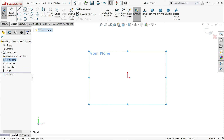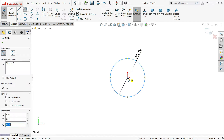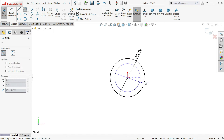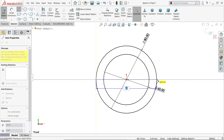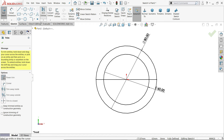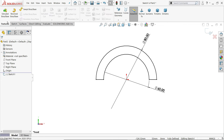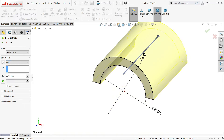Select front plane, sketch, and draw two circles: 40 radius means 80 millimeter diameter, and the inner one 30 radius, that means 60 millimeter. Now we need to make half — you can use it directly or trim it. Choose trim entity, power trim, just drag your mouse and it's trimmed. Our geometry is still fully defined. Extrude, keep end condition blind, length 85, and make it reverse.